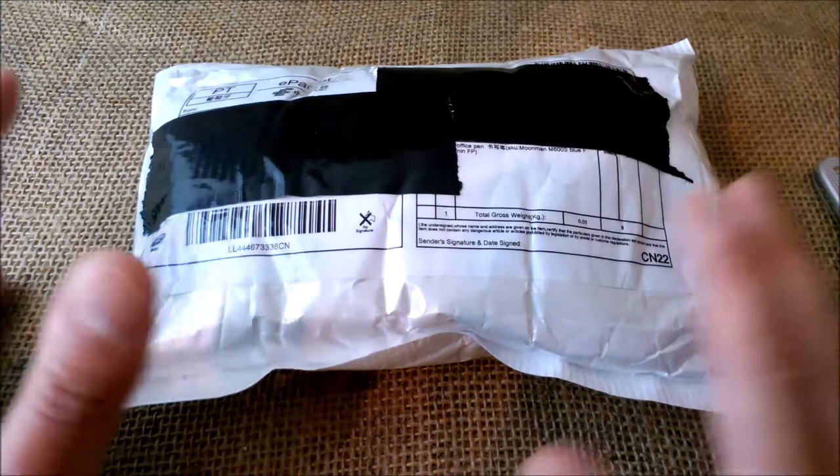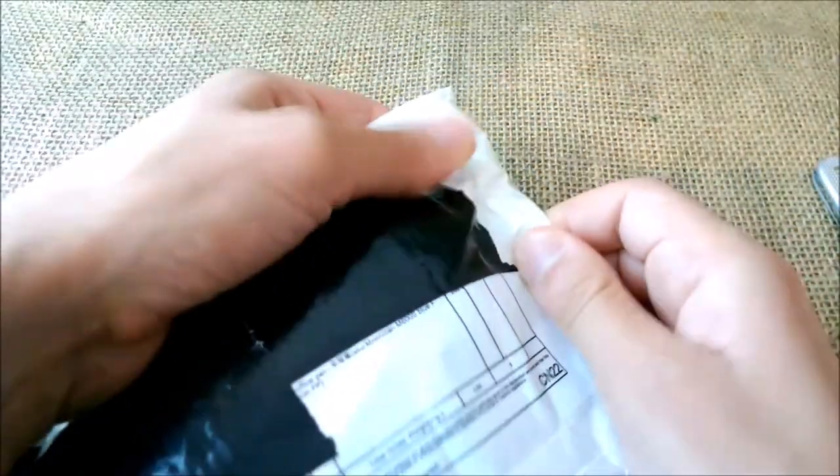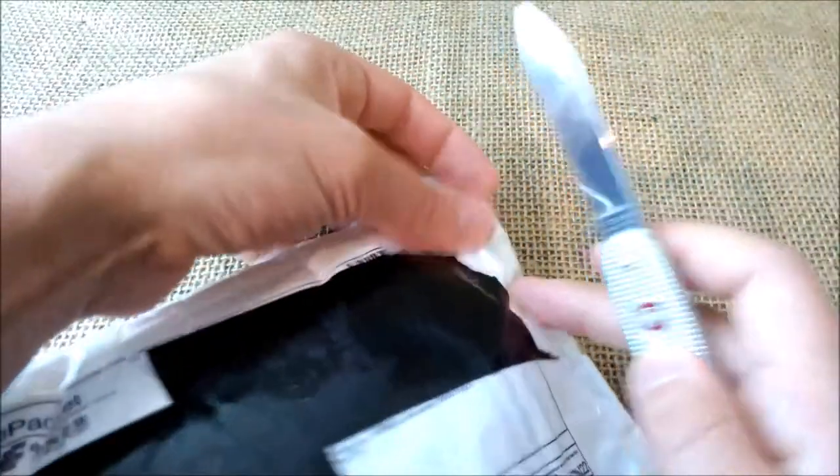Hi, welcome back to our YouTube channel. Today, just a simple unboxing of another pen I received from China. Let's open the package.